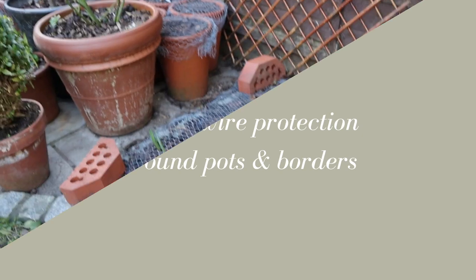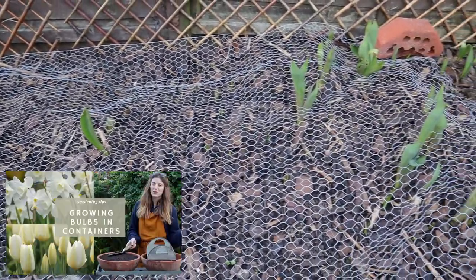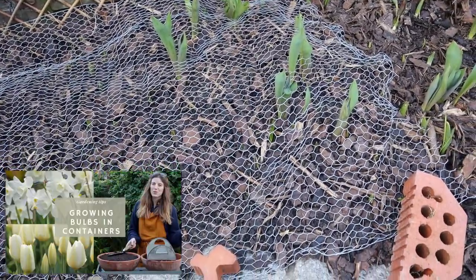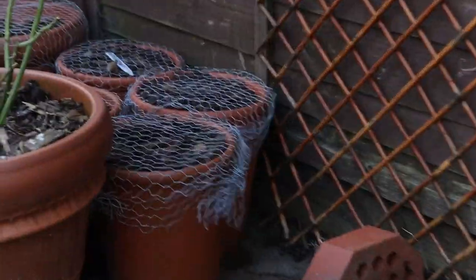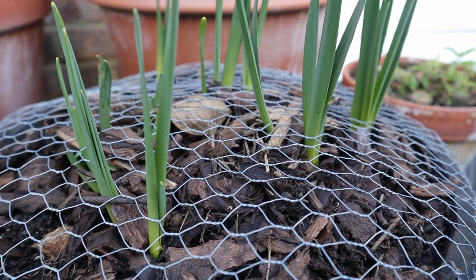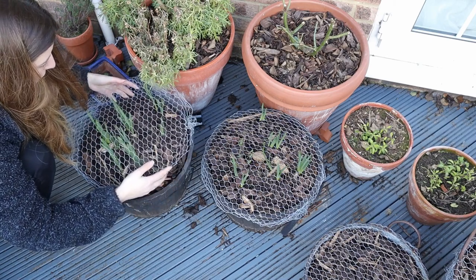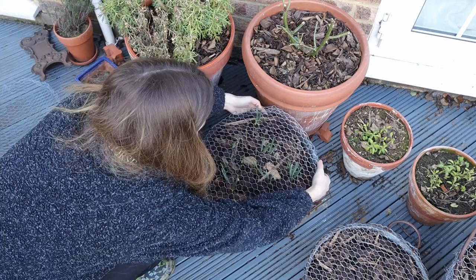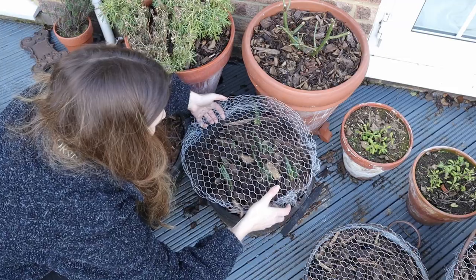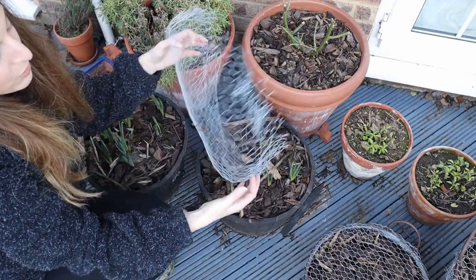If you've watched my bulb planting video, I ended up adding some chicken wire to protect all the pots and also part of my flower bed. But now we have a lot of tulips that are already starting to grow, so it's time to remove that protection. I'm going to save those pieces, flatten them, and reuse them next year.